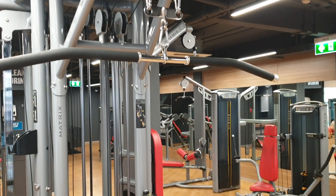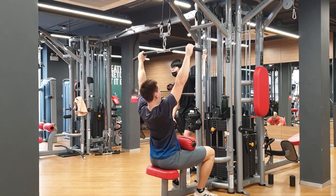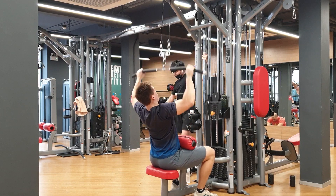Regression method number two is the lat pulldown, another vertical pulling exercise. Make sure that you arch your back and focus on pulling the bar down towards your chest. If you don't arch your back slightly and you're completely upright, you'll end up engaging your shoulders to help, which takes tension away from the working muscle — your lats, your back muscles — and we want to avoid that. Focus on pulling the bar down to your upper chest and then slowly bring the weight back up, resisting the load on the way.